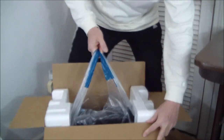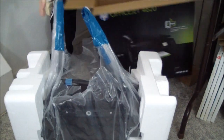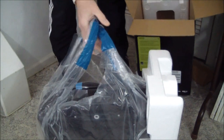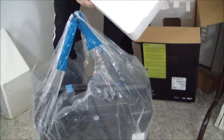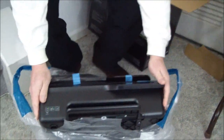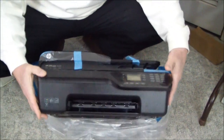The power cord — I don't see a brick in here. Let's hope that it's built in — that would be great. We have four 564 ink cartridges, called setup cartridges, which means they have a lower capacity than the ones you'll replace them with. But there are four individual cartridges. And HP always gives you a handle on the bag so you can pull it out of the box easily.